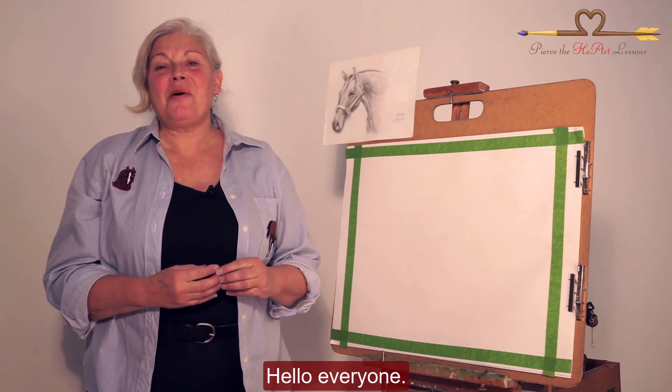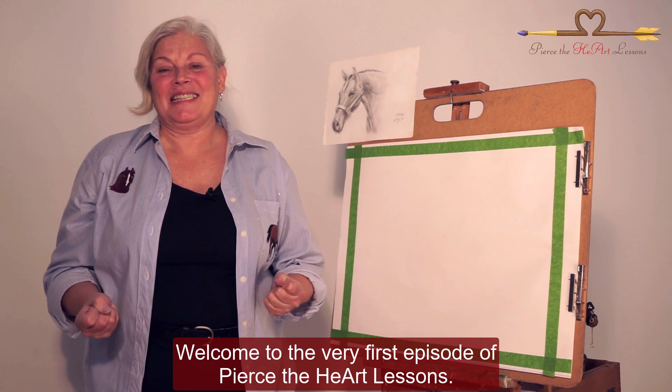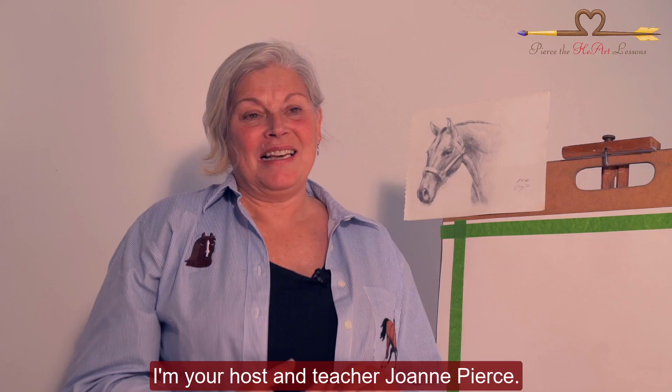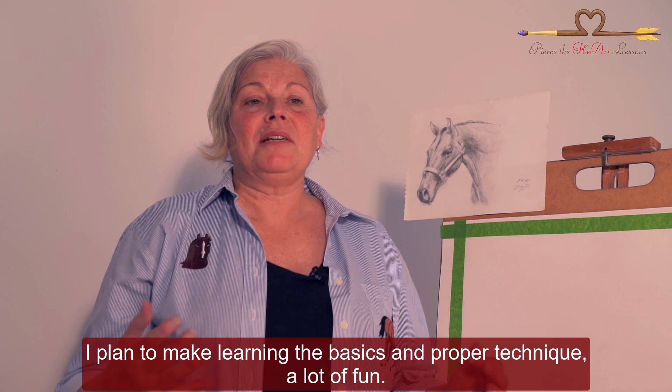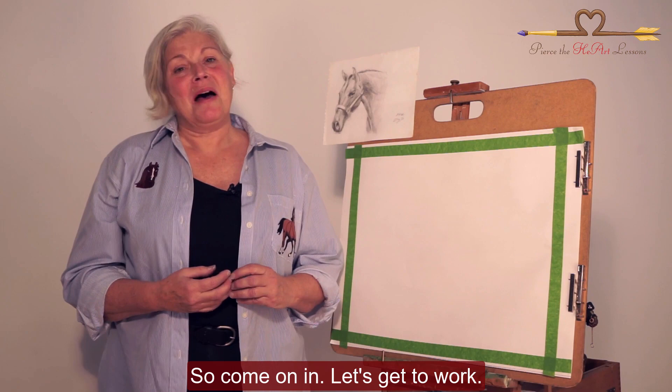Hello everyone. Welcome to the very first episode of Pierce the Heart Lessons. I'm your host and teacher, Joanne Pierce. As we work on projects together ranging from arts and crafts to museum quality pieces, I plan to make learning the basics and proper technique a lot of fun. So come on in, let's get to work.